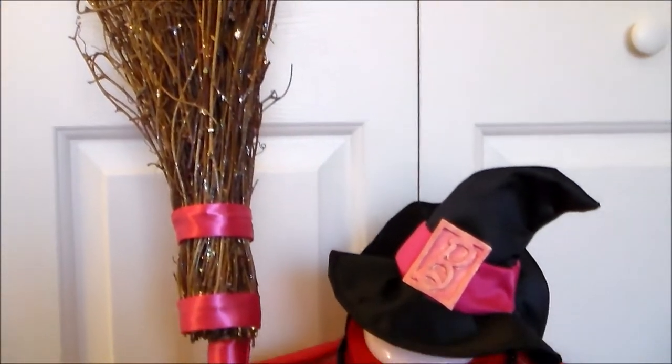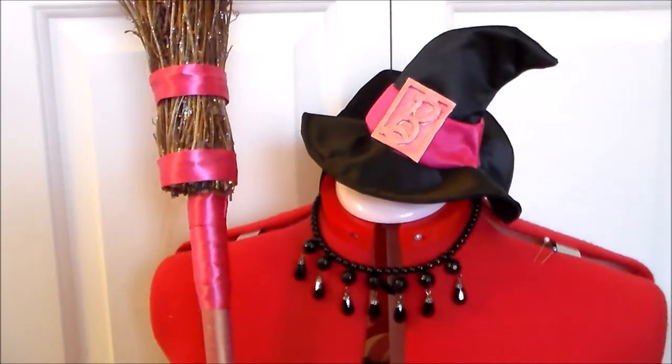Hello, it's Susan here from Komori no Hime Cosplay, and today we're going to be making the accessories for Halloween Barbie.